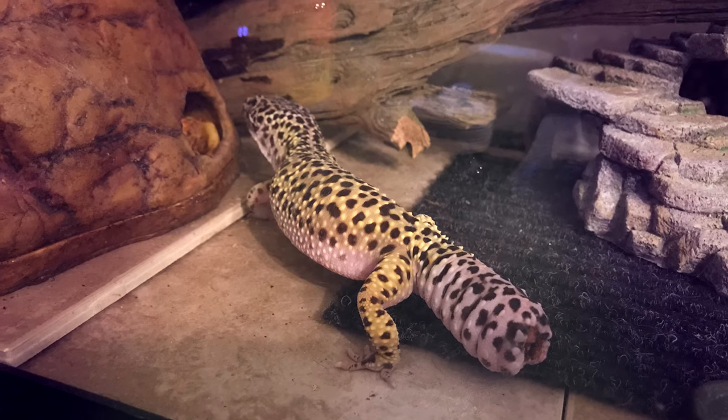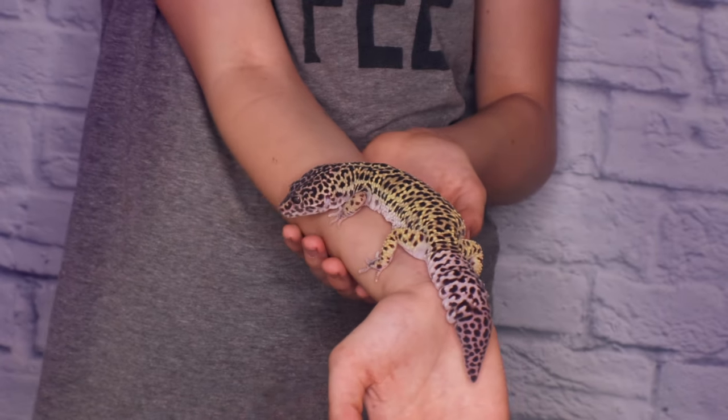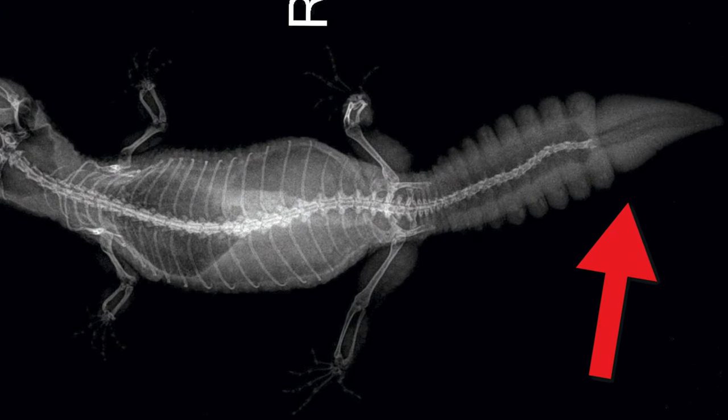Leopard geckos can lose their tail, but they do grow it back. Be careful if a child is handling your leopard gecko — make sure they're not grabbing, pulling, or holding the animal by the tail, because that will cause tail loss. Make sure nothing in the tank can fall or catch their tail. If shed gets wrapped around their tail and they yank, they will pull their own tail off. The tail does grow back, but it doesn't look the same, doesn't move the same — it looks like a little turnip and doesn't have that sway motion. The bone does not grow back, only the tail itself.